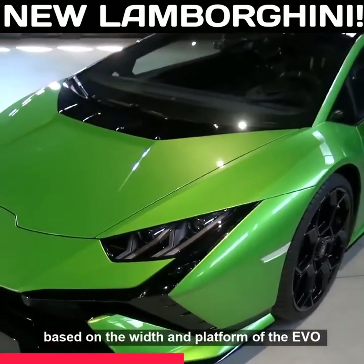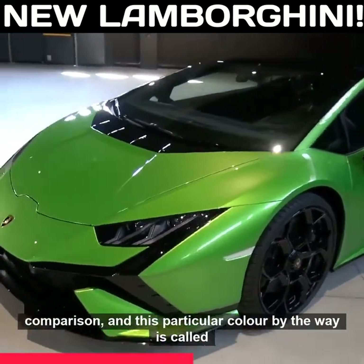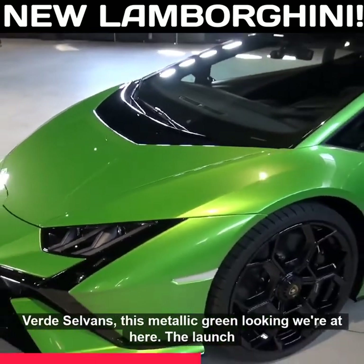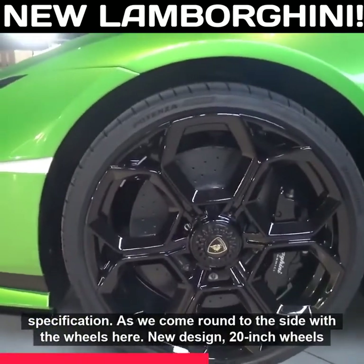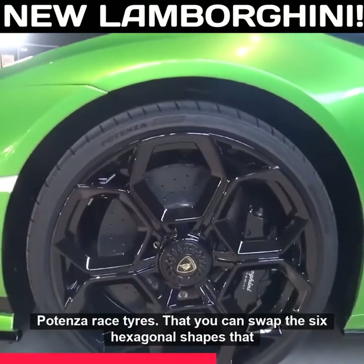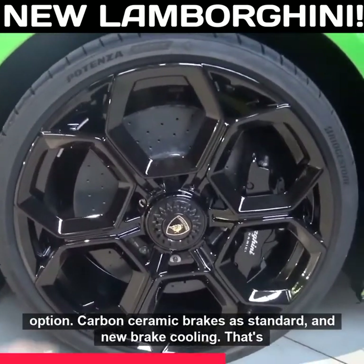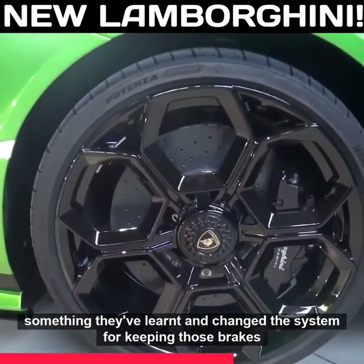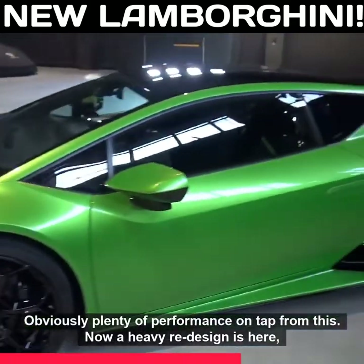It's based on the width and platform of the Evo rear wheel drive as opposed to the STO, so it's slightly narrower in comparison. This particular car in color is called Verde Selvans — this metallic green that we're looking at here — the launch specification. Coming around to the side, we have new design 20-inch wheels front and rear with regular Potenza Sport tires or optional Potenza Race tires. You can spot those six hexagonal shapes within the center lock wheel. Carbon ceramic brakes are standard, along with new brake cooling — something they've learned and changed to keep those brakes cool on the move, with obviously plenty of performance on tap.